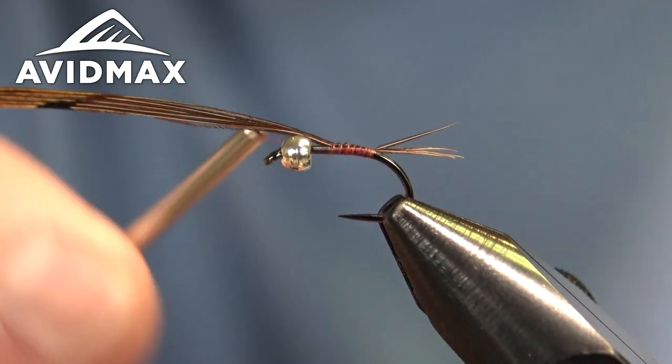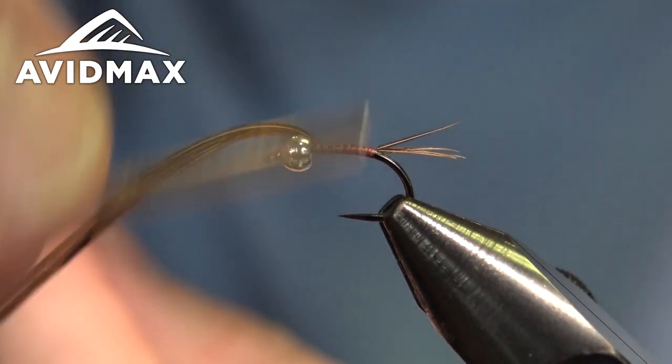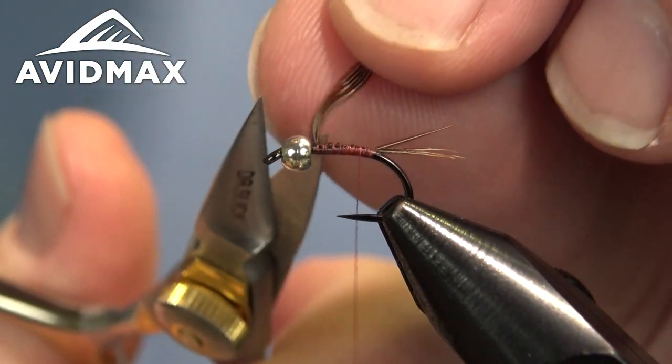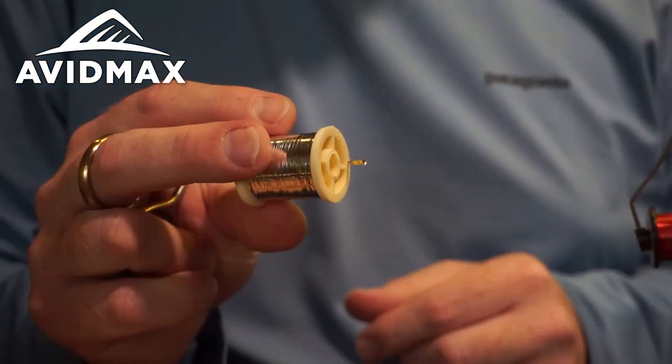I like the Nano Silk for this bug because it's nice and translucent. When we get to the end it doesn't give you a bright red collar — it gives you just a nice finishing touch to this fly.